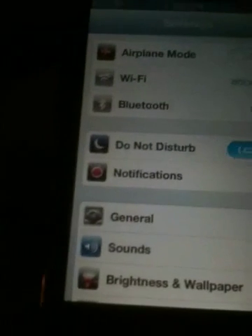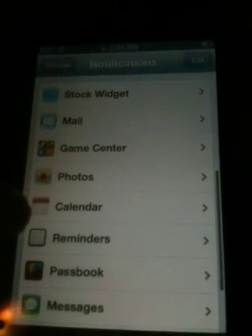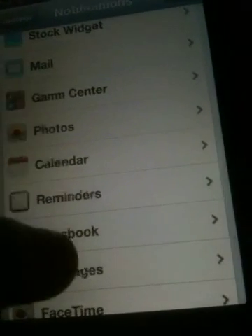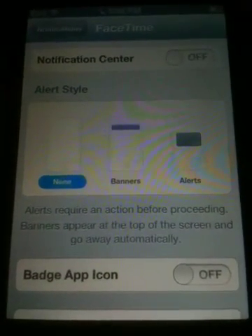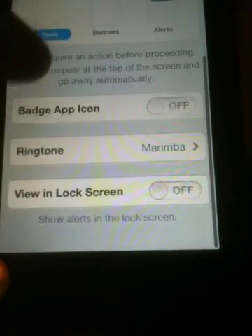After that, you put everything off in Notification Center. So you see? Everything off. But right there, for example, in FaceTime, put it off right there — None, None, Off, and Off.